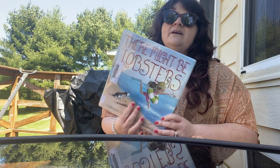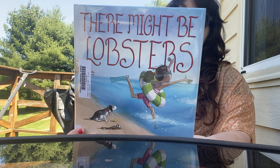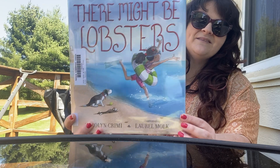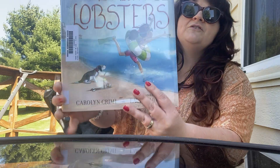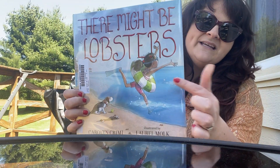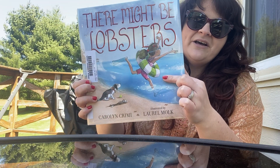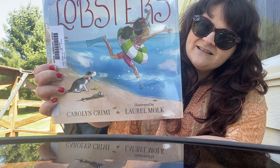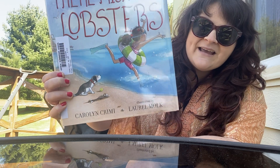So this story is called There Might Be Lobsters. It looks like our setting is the beach. On the back we see some buildings, we see sand. If you notice on the cover, the girl is jumping right in — she is ready. She has her little float on, she has goggles on, she is just ready to go and have fun. But the dog looks rather nervous. What do you think he's nervous about? Let's find out.